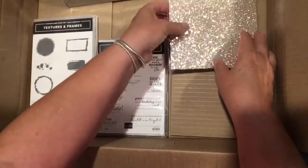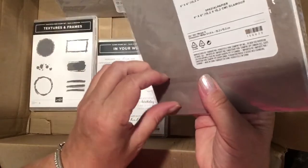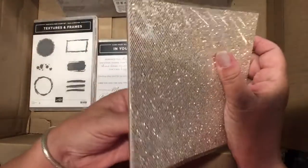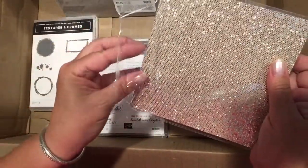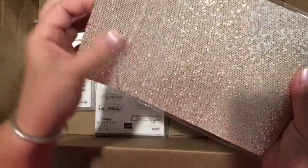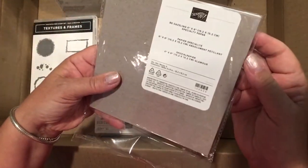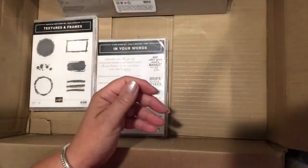Another freebie item is this gorgeous bedazzling 6x6 specialty paper. It is paper you can use to die cut — it's not just gold, it's sort of gold glitter embossed, really sparkly. You get 8 sheets of that, and it is another one of the freebie items.